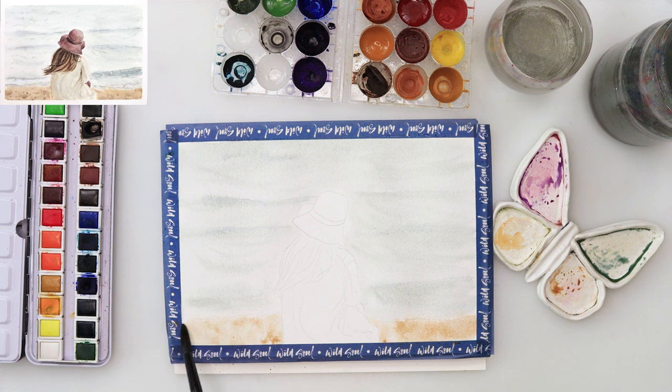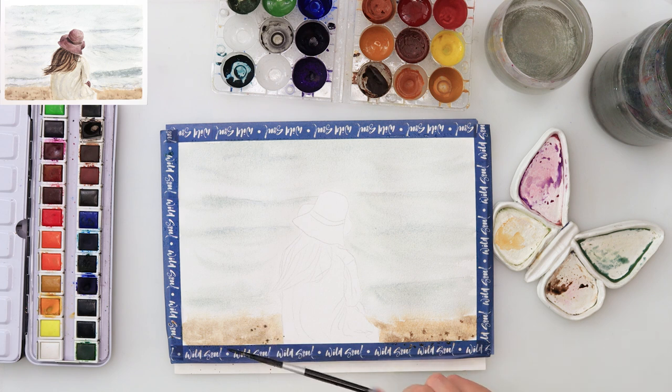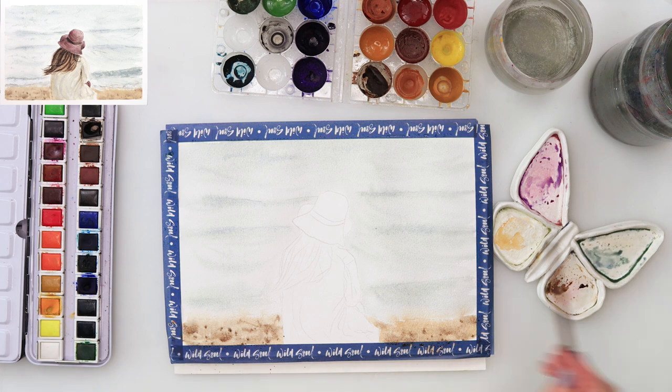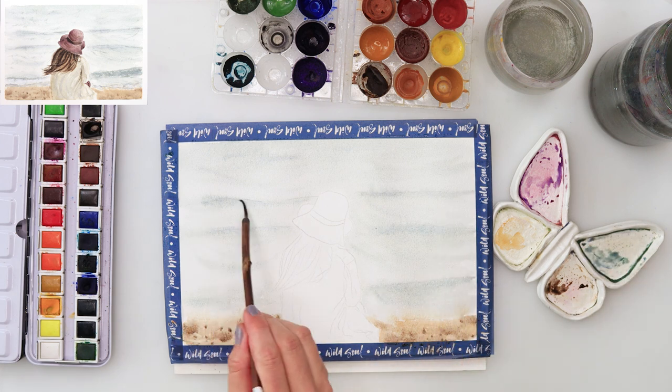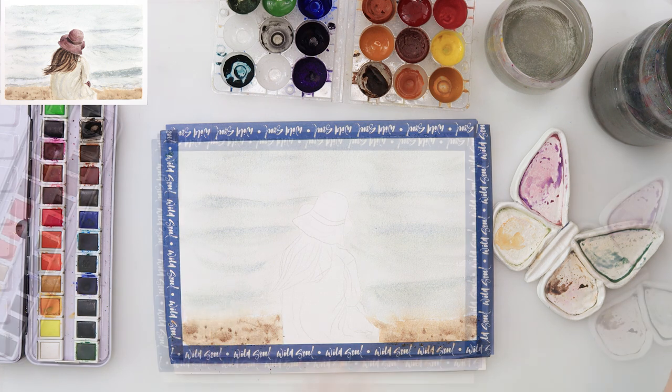Afterwards I picked up something like a rosy color and painted in the beach on top, then added a little bit of brown, something like sepia, and sprinkled some more brown for texture and smudged it in slightly. When painting the beach I wasn't using straight lines — I was just tapping with my brush to get a little bit more interesting texture.